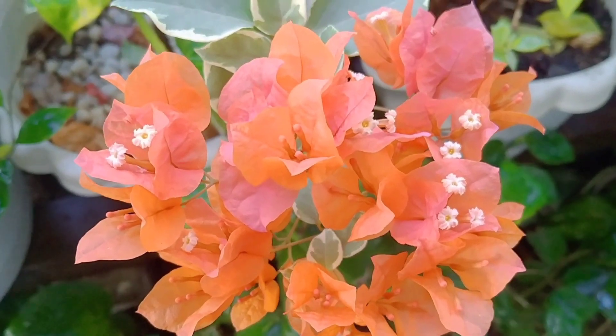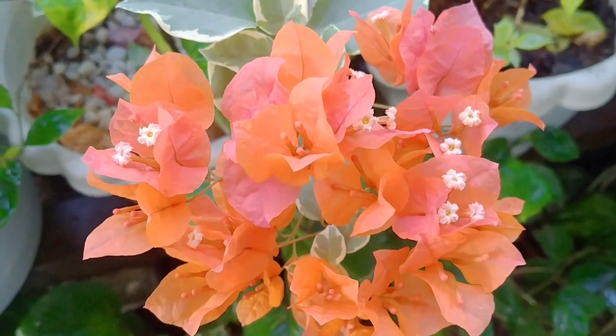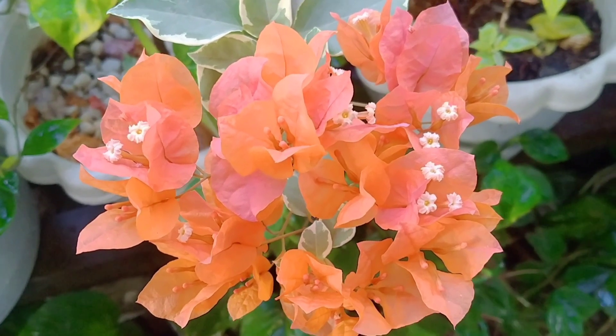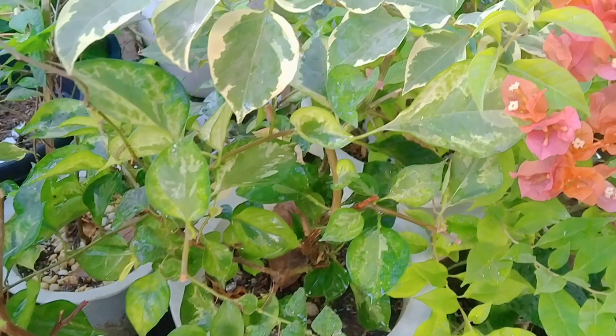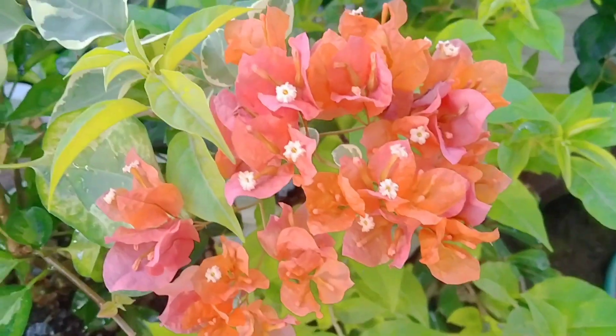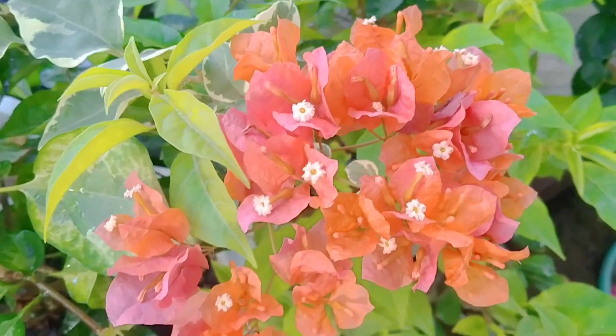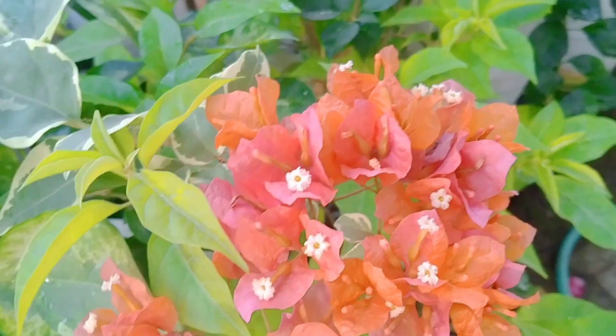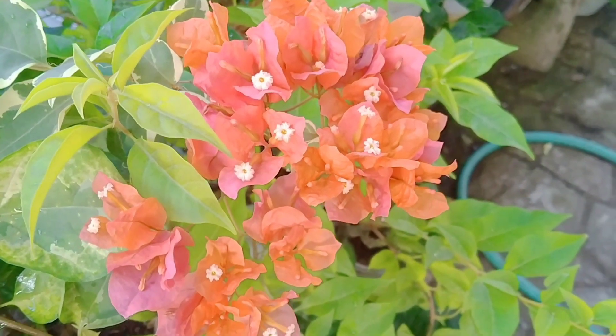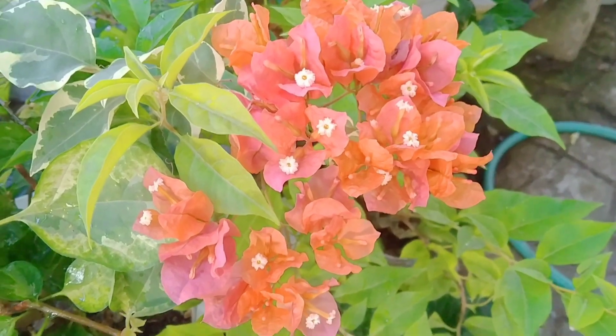Welcome back po ulit sa aking channel. So silipin lang muna natin yung mga boogies na nagbubulaklak na. Ayan yung aking sunset orange. Pag-ikot-ikot lang muna tayo, tingnan natin yung may mga bulaklak na. Ayan, sunset orange yan.